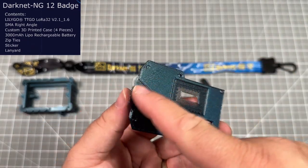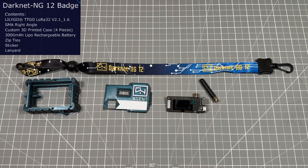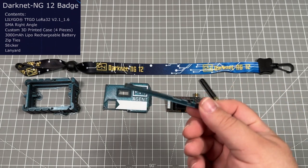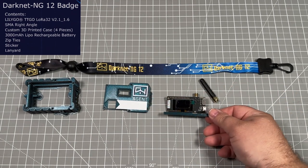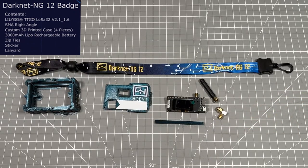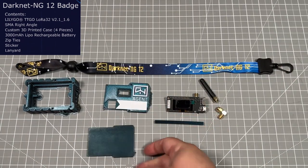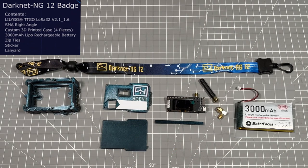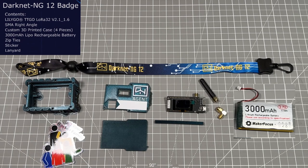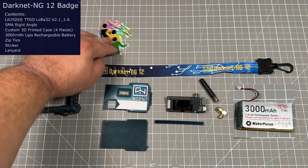You're going to get the face front and you will have to clean these up yourself, learning more about 3D printing. This is the power bar to switch on and off the power, and there's also a right angle SMA antenna connector. You'll also get the back — this one doesn't have any holes but we're going to be offering that as well — and then a 3,000 milliamp hour LiPo battery and a few stickers.